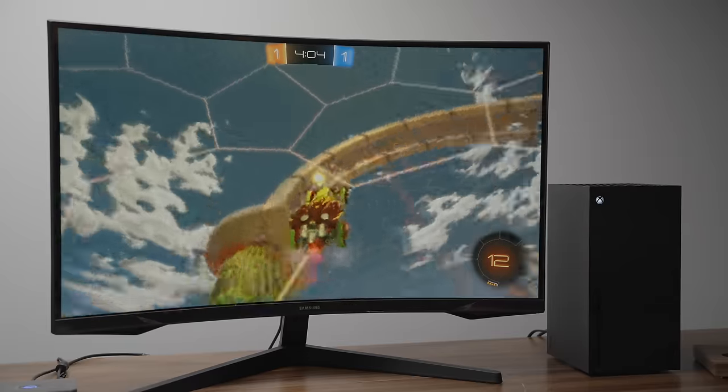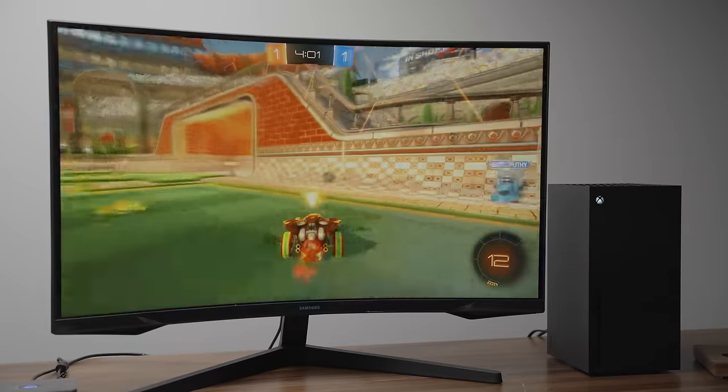Because it's curved it kind of wraps around you and immerses you in the content, especially when you're gaming. The display is also big enough that you can have tons of windows open at the exact same time.